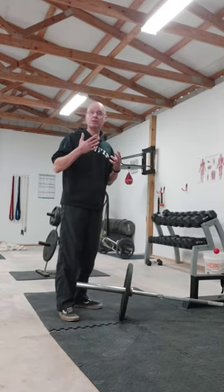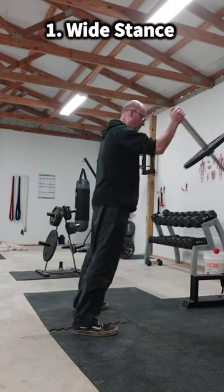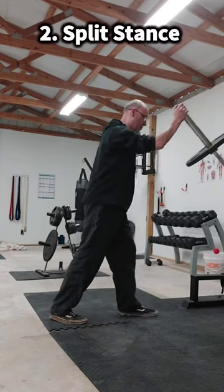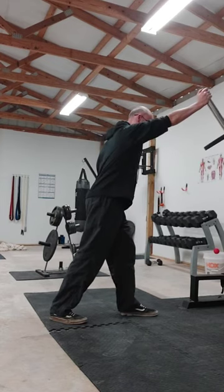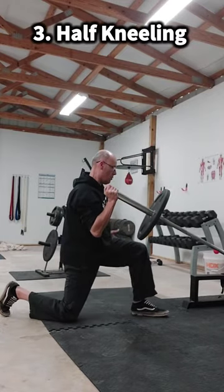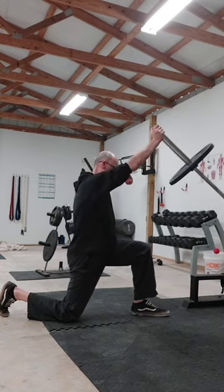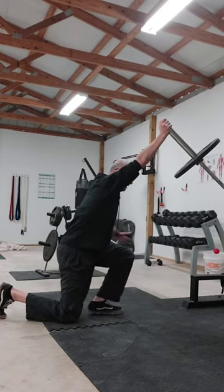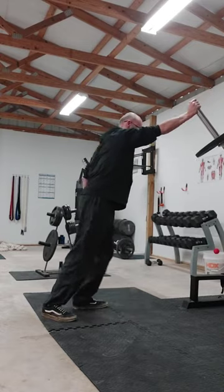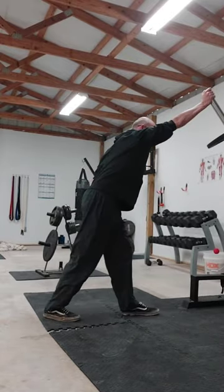I'm going to take you through some simple landmine press progressions. First one is a bilateral stance single arm landmine press, then from there we can progress to a split stance landmine press, from there we can progress to a half kneeling landmine press — because this turns it more into a vertical press. And if you want to get fancy, we can turn it into a power exercise with a split jack.